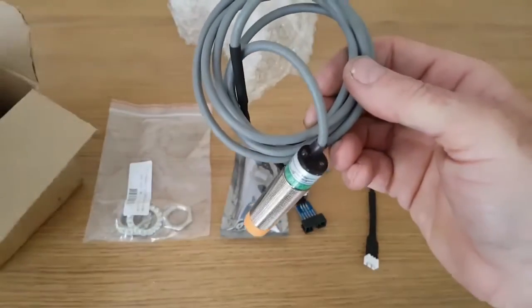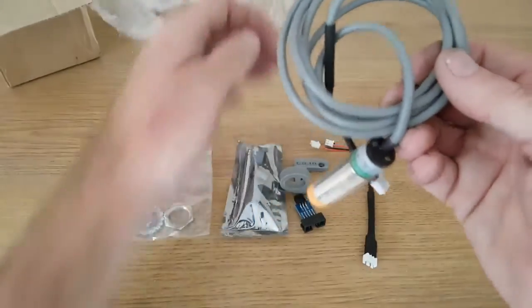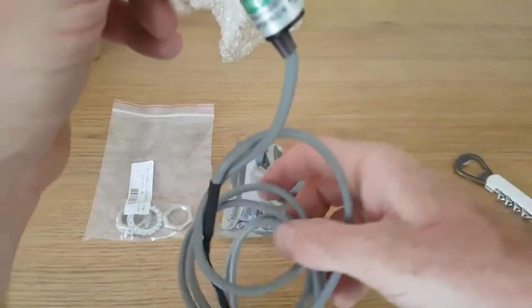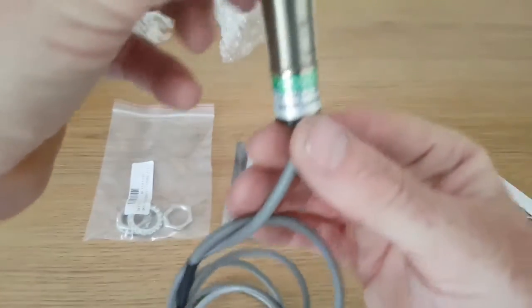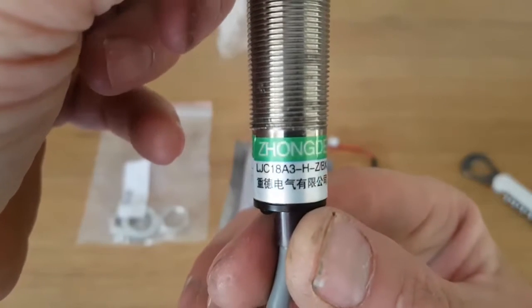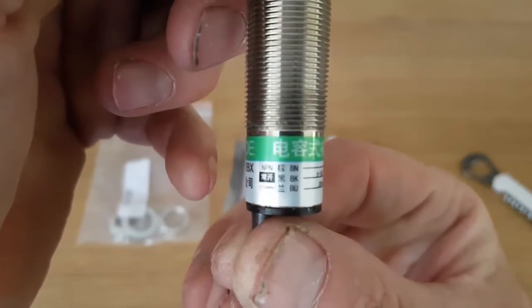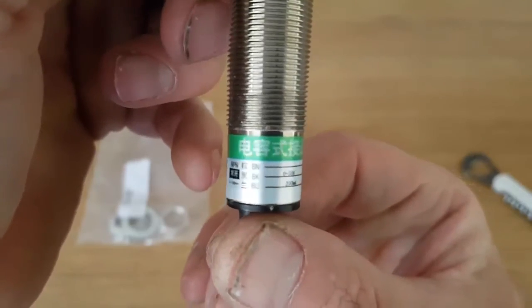Like I say, I've bought sensors from him before and they're always of good quality — never have any issues with them. This is all pre-wired as you can see. Let me just give you a quick look at the sensor itself — there we go.